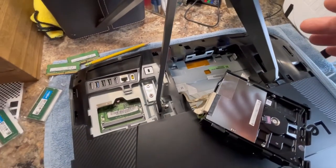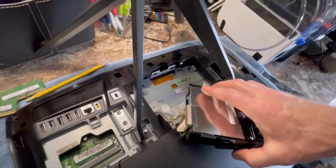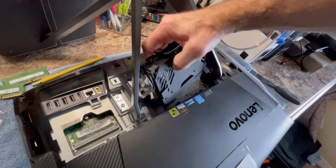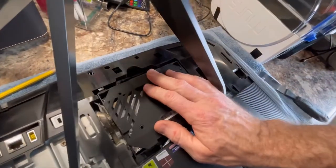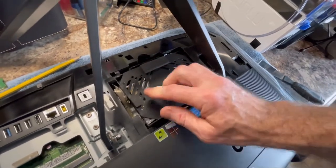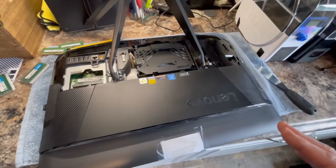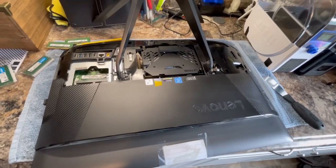I haven't had this apart far enough to show a processor upgrade, and frankly being a 2016 model it's probably not advantageous to try to upgrade the processor anyway. It's not really supposed to be a high-powered desktop, so you're probably better off just buying a new one or one that already has a bigger processor.